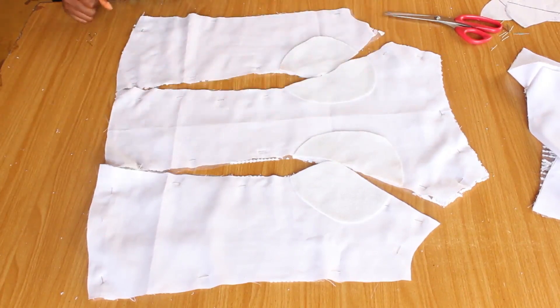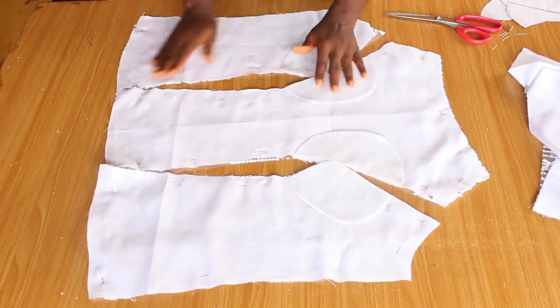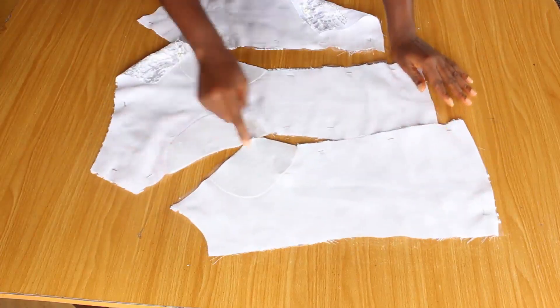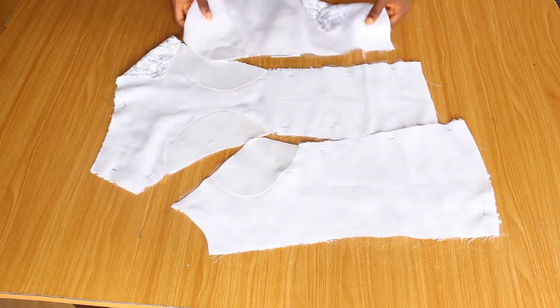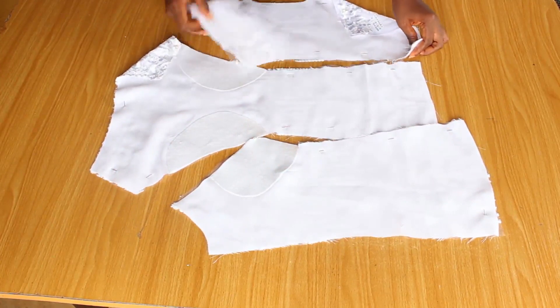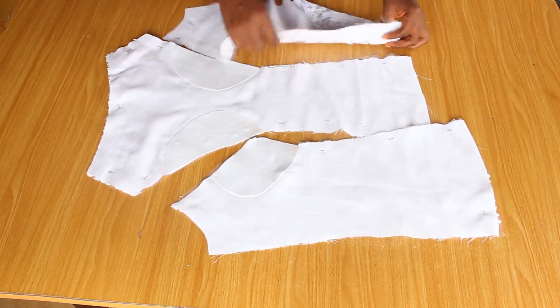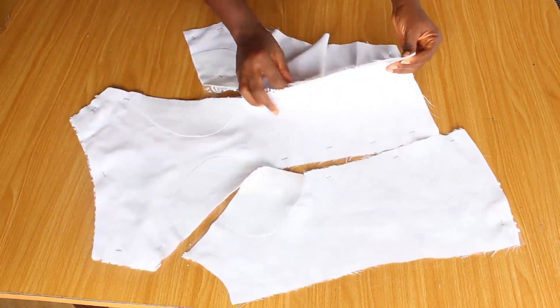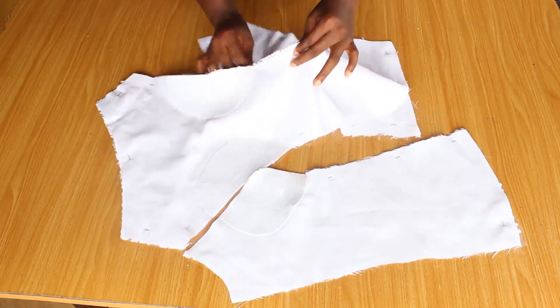I'm going to use a very hot iron to stick this to the fabric. This has now been glued to the fabric — you don't need an extra glue, the warden has a gum on it already, so that's what you're going to use. I'm going to join this on the machine, stitching from the bottom up on a half-inch mark.